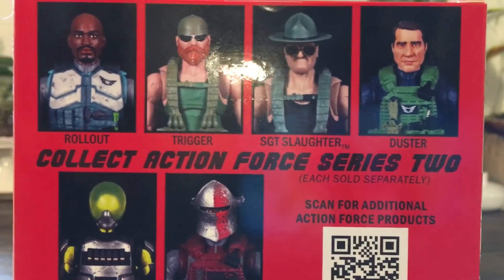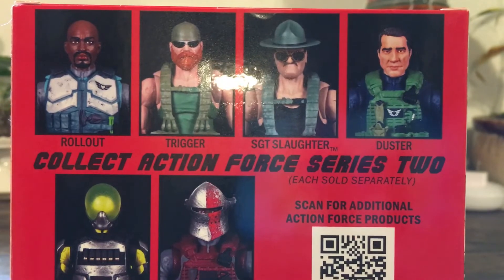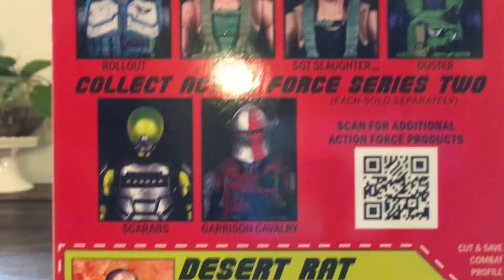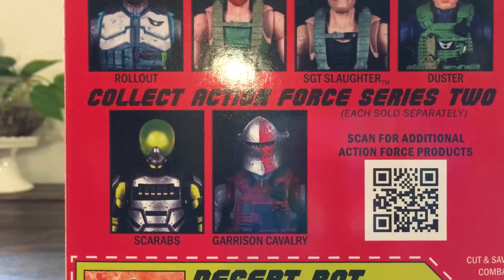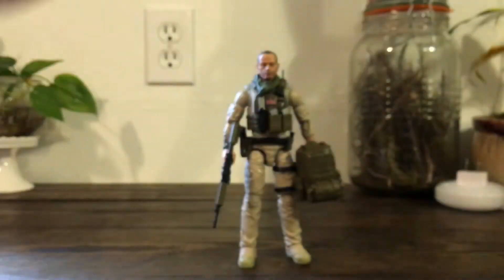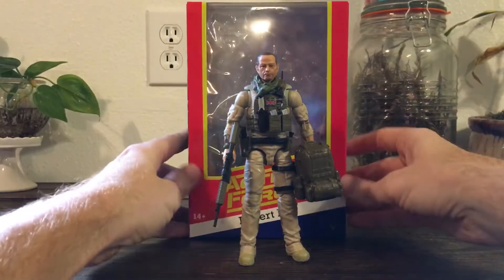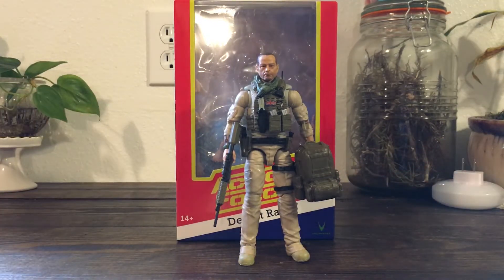There's Trigger, kind of reminiscent of Outback, Sergeant Slaughter, and Tim Kennedy as Duster, who is also a real-life former Navy SEAL. We've got the Scarabs, which are kind of your army builder enemies, and somebody named Garrison Cavalry, which I'm assuming is an enemy. The color scheme is an homage to some of the vintage Palitoy Action Force packaging.